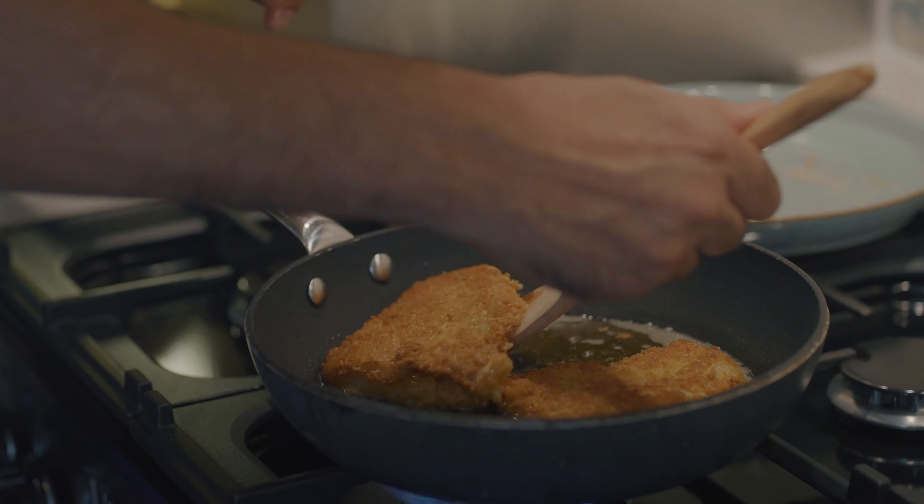And we are going to serve just with some romesco sauce. Nice chunk, like that. We just want to be cheffy — make it look pretty. Smells good, but I'm telling you, it's going to taste even better. Just a splash of lemon and rosemary. Perfectly quick, simple, yummy.